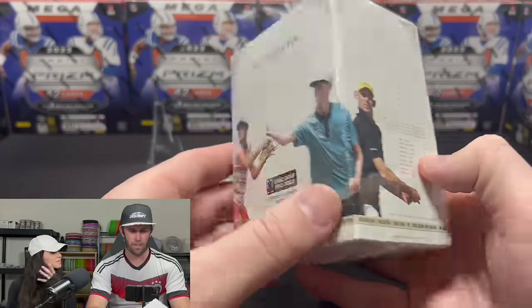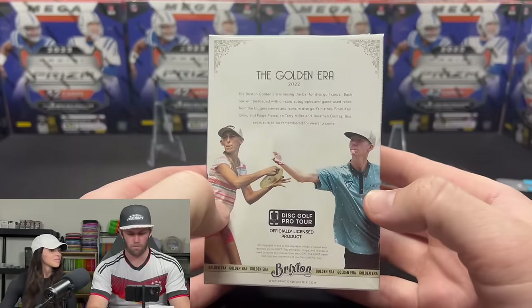Welcome back to Dark Horse Sports Cards. I'm Brody, here with Kelsey, for another exciting video. This video marks the first time ever that I will be opening a disc golf sports card box.